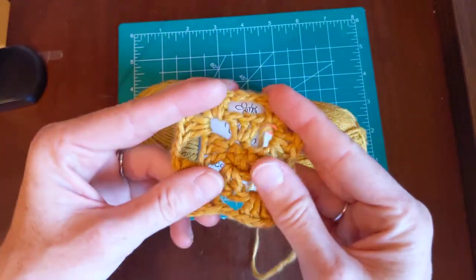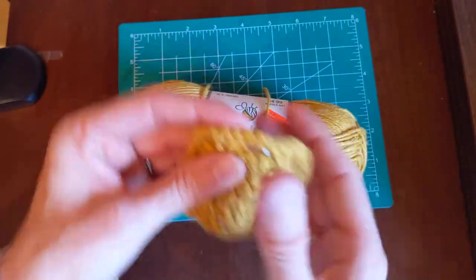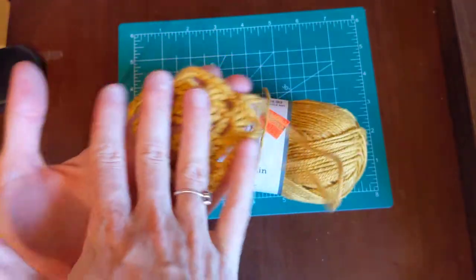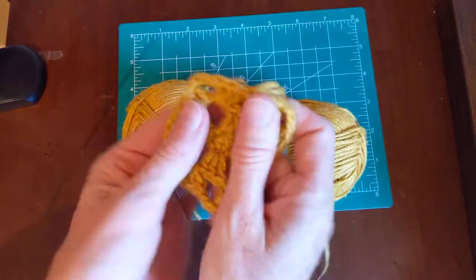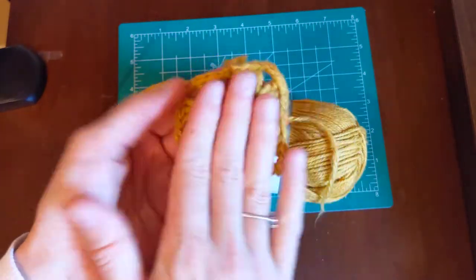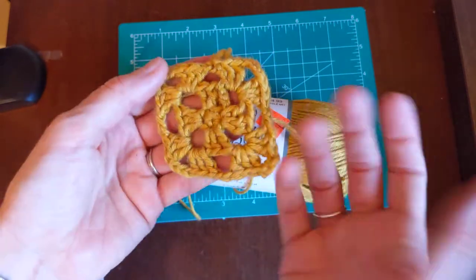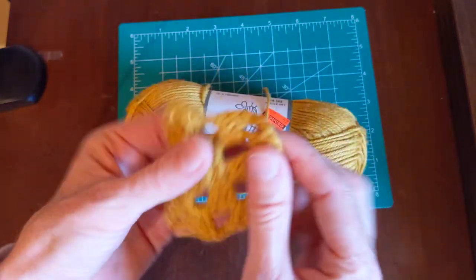If you're not familiar with cotton, it does absorb water and it's kind of hard for it to dry. I threw this in the dryer with other garments and I can still feel that it's a little bit wet. That's how cotton is — sometimes it takes a little bit longer to dry.